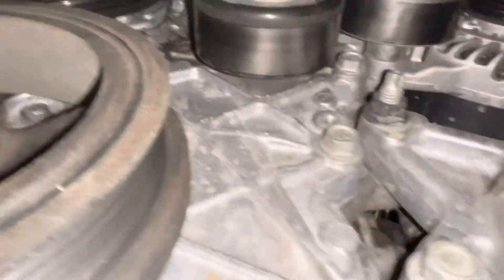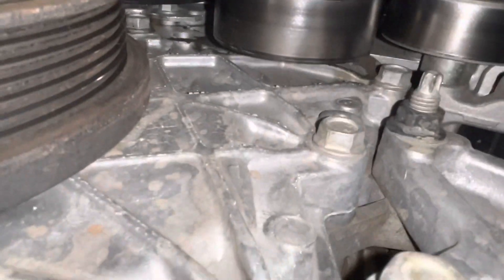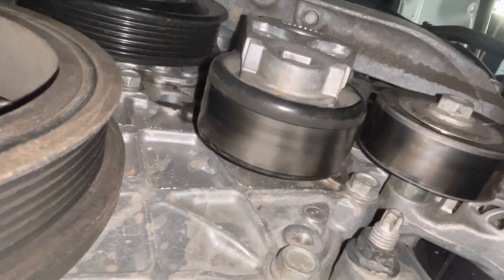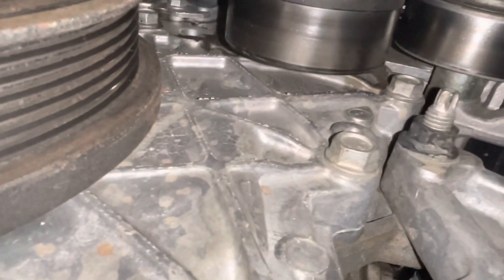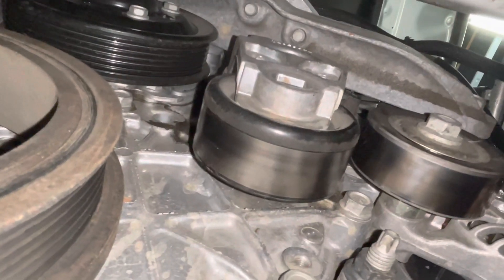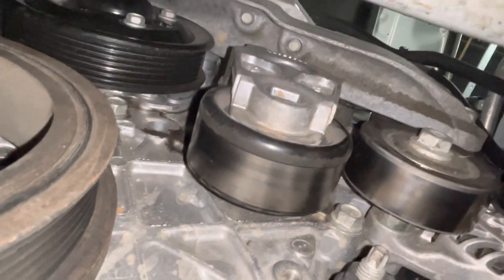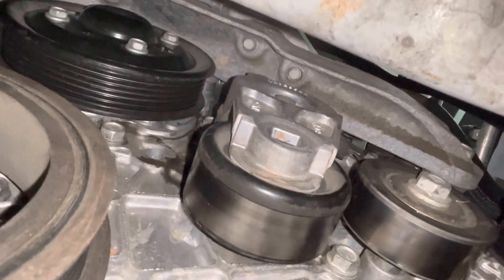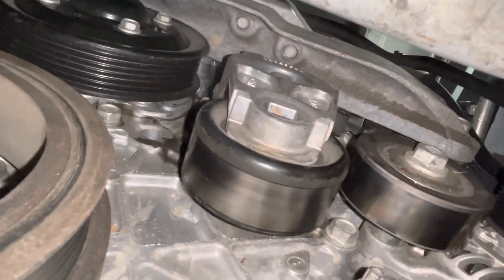The toughest part is snaking it past the tensioner because it's really tight back there. You've got to snake it past, and then once it's up and over, you can kind of get it to where you want it. It's a challenge, but we'll get it.